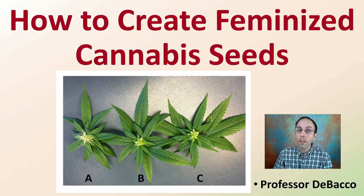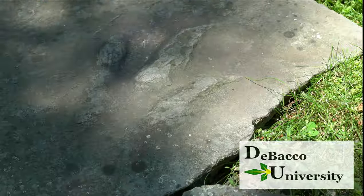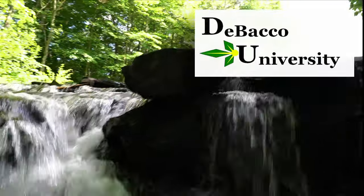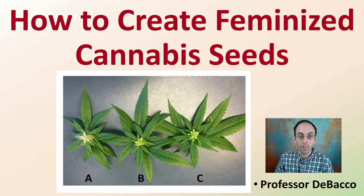In this Tobacco University, we're going to answer the question: how do you create feminized cannabis seeds? We'll walk you through some of the scientific literature supporting this protocol and provide details on how to create the proper ratio of silver thiosulfate if you want to do this on your own. Let's get into the video of how to create feminized cannabis seeds.